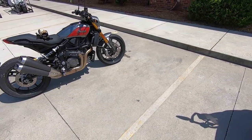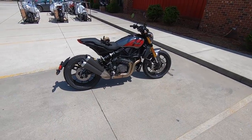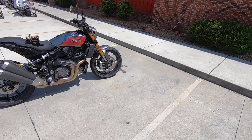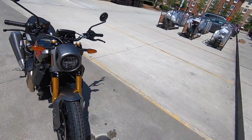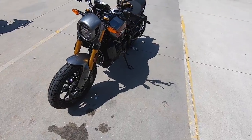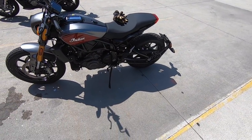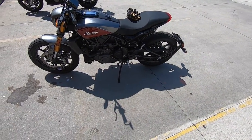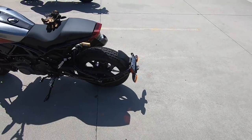Alright guys, here we are. First ride on the Indian FTR 1200. First of all, let's go ahead and do a quick walk around. We've got this cool metallic gray paint. I don't know if it'll show up on camera, with the maroon reddish kind of signature Indian accent. The bike is really classy looking.